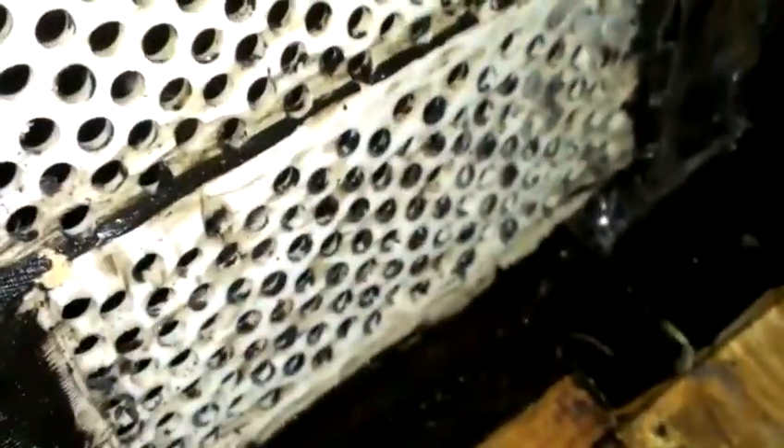As you can see getting up close here, you can see down inside the vents themselves — there's some black junk right there. So these are clean and those aren't.